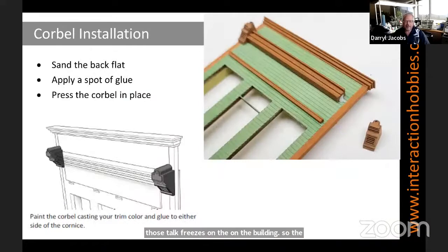For the corbel installation, those 3D printed corbels that come with the kit — after they're painted, I just put a little spot of glue on them, as you can see in the corner, and then gently press in, down and in. I find that way I don't get very much glue squeeze-out at all as you're assembling it.